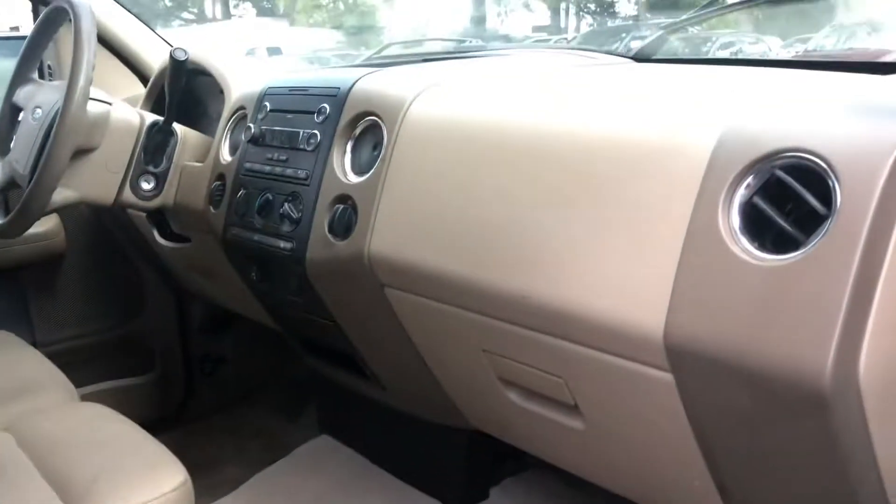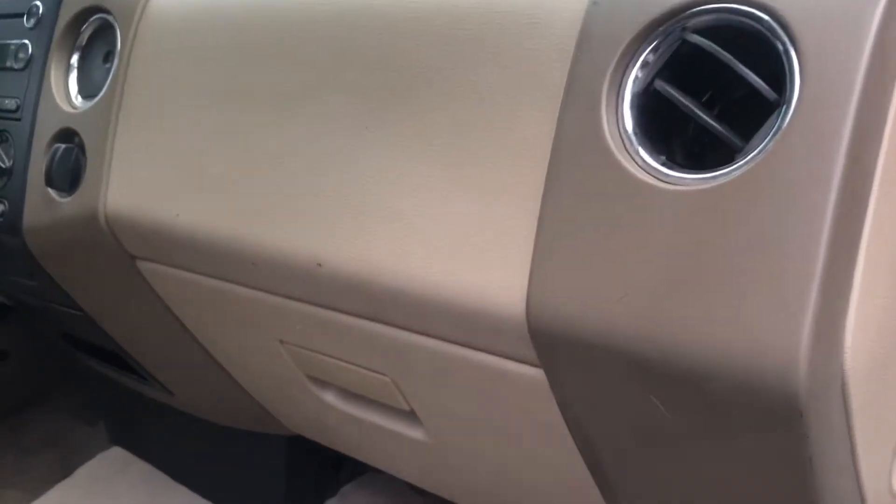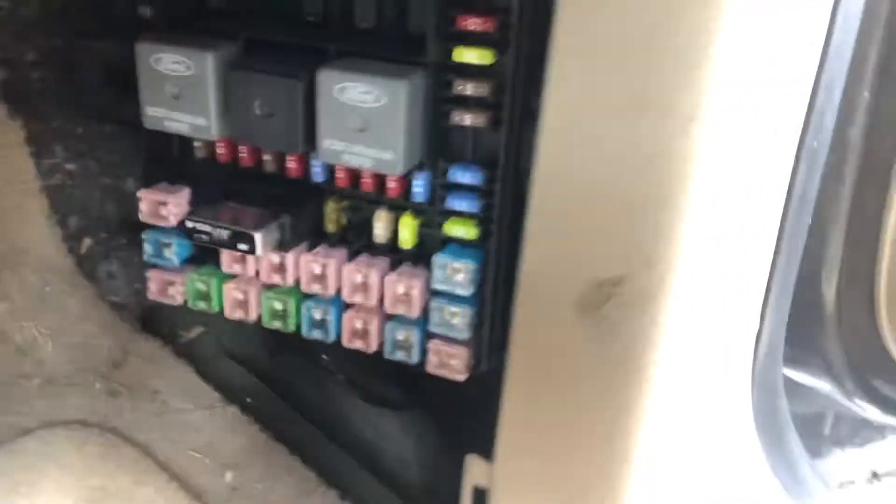The first fuse box location is on the passenger side of the car, located right over here. Here are the fuses.